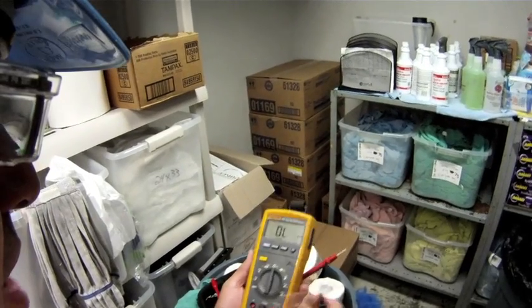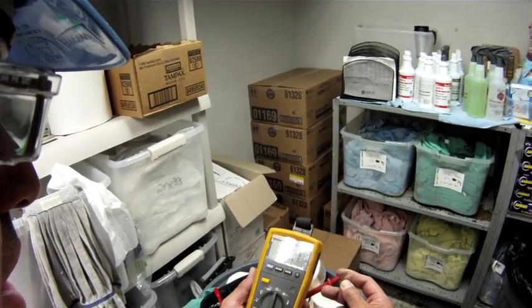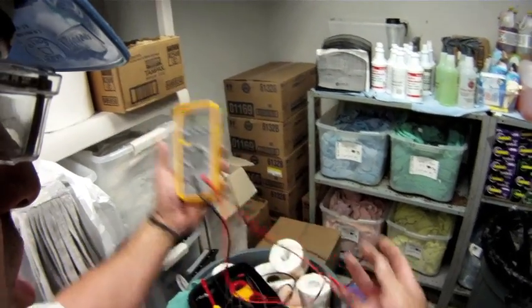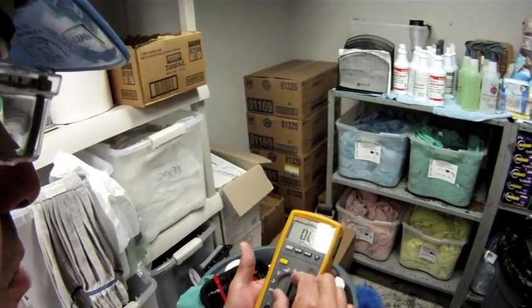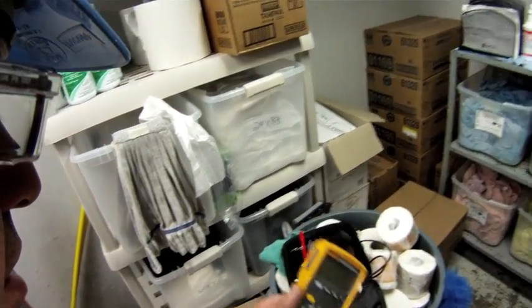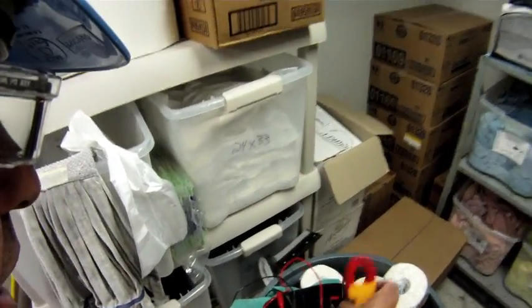The first thing I want to do is check my test leads and the circuitry within my meter. I make sure my test leads are in nice and tight. I put my meter on the ohm scale and check continuity — I have good continuity there. That way I know my test leads are in good shape, with no separation in the leads and the circuitry of the meter is good. For now I'm going to turn that off and take these test leads off.